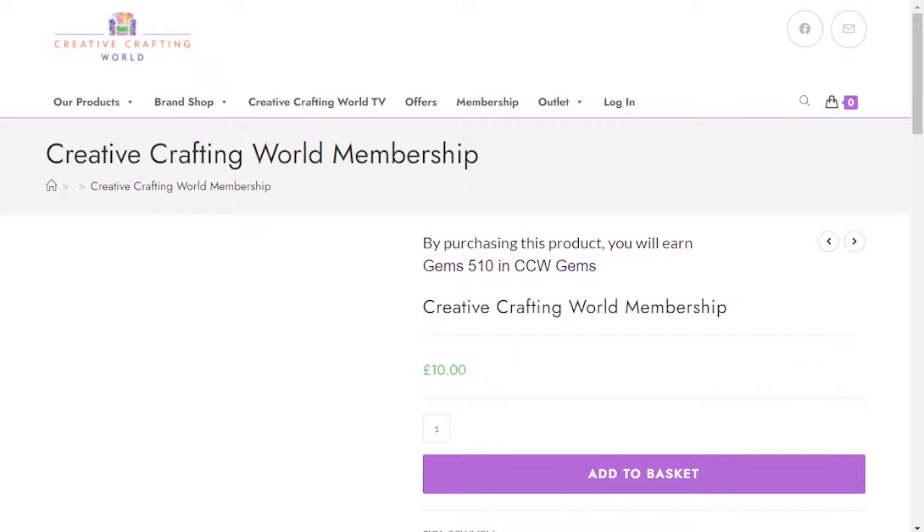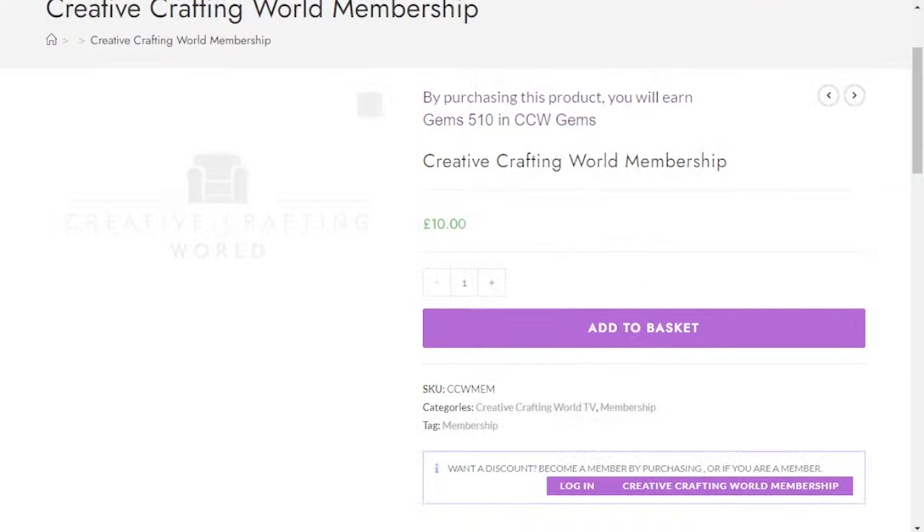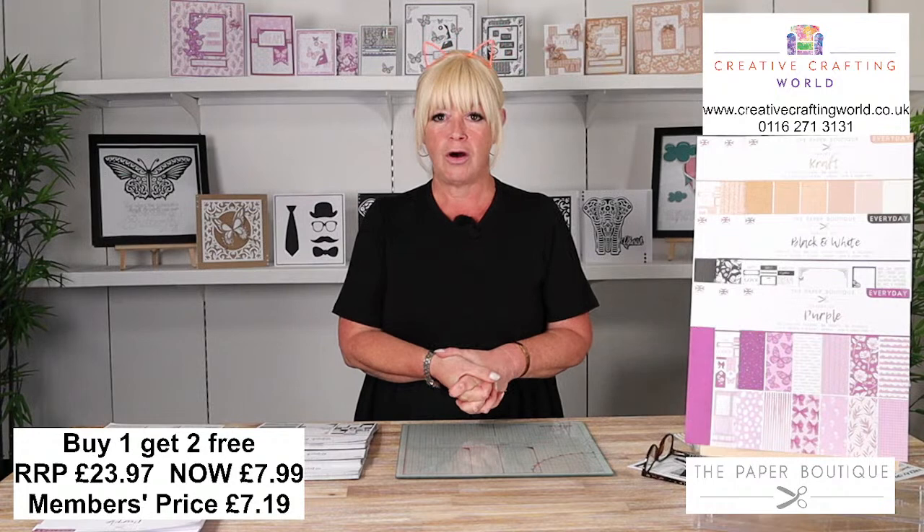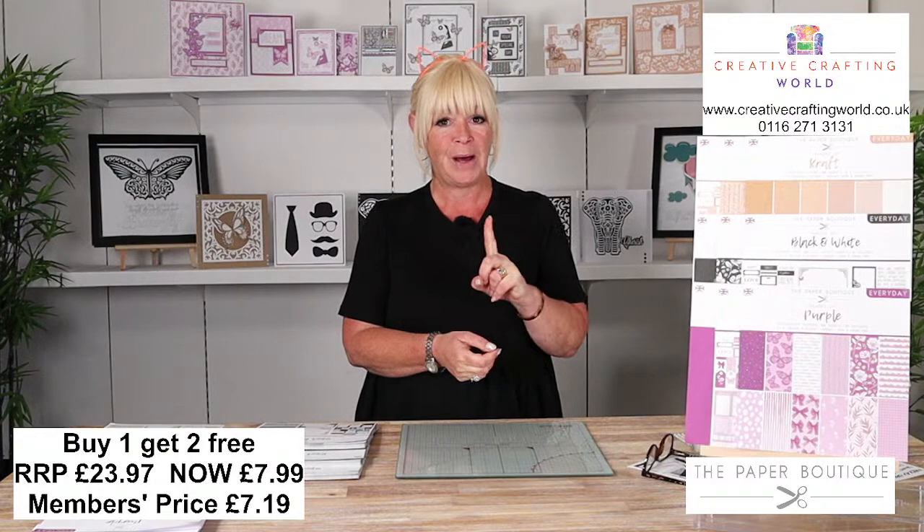Don't forget to subscribe to our YouTube channel. Just click subscribe and then tap the little bell - that's going to remind you on the device that you've subscribed on that we're going live, so you're not going to miss out on any of our shows. So what have I got for you today? I've got some fabulous deals. You might have seen on our socials that we've been talking about the shades of pads - and we've actually got buy one, get two free. Yes, you heard it right. You're going to buy one pad and get two free. There are three different options.